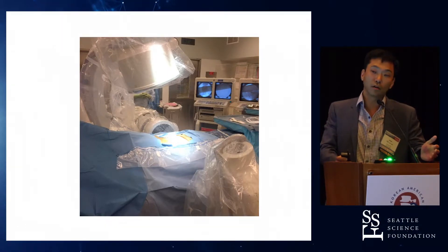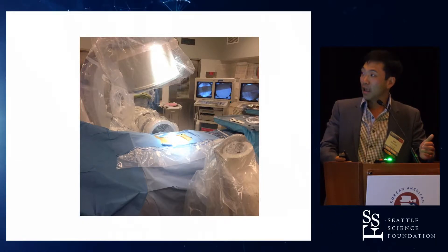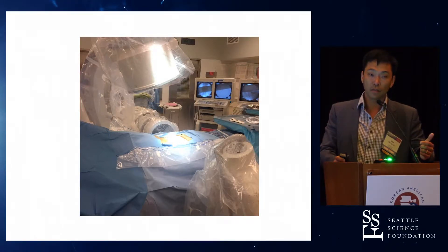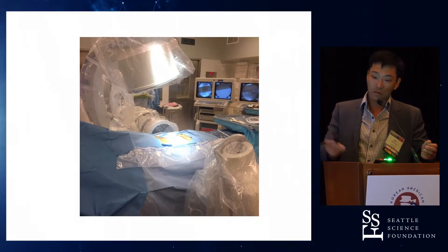Lead to me — when you're younger it's great, but as time goes on it gets heavier and heavier and hotter and hotter. And this is what it used to be like. I got to a point where I could do a one-level MIS-TLIF like this in about two to three hours, which wasn't bad. Because in training I saw cases that took six hours to do — open.